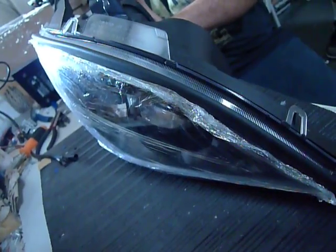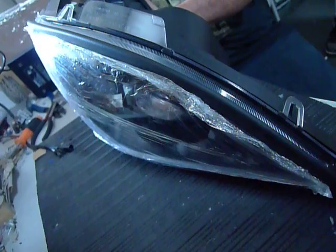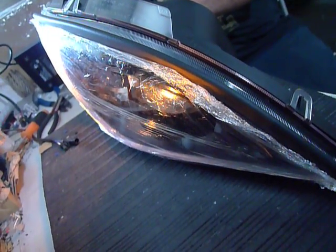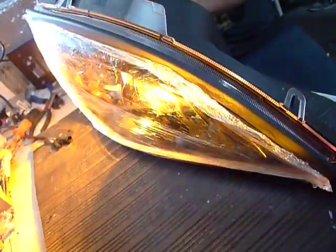Lastly, you got your signal lights working. Both filaments — I do believe parking and signal lights. Parking lights. And then you got your brighter signal lights.